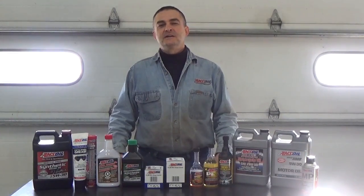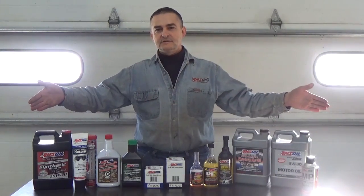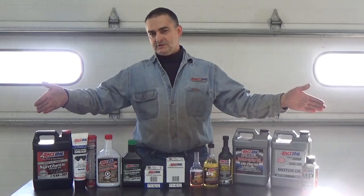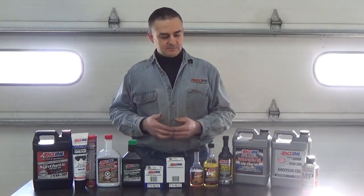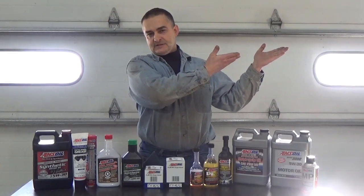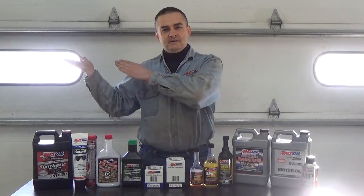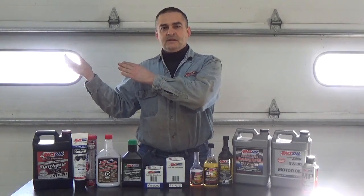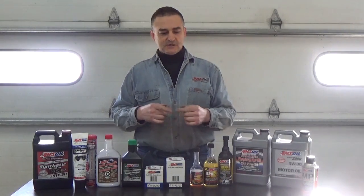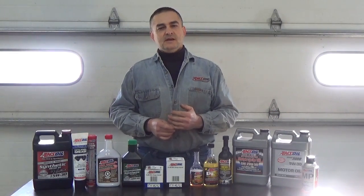Thank you for watching. Please check out my other videos on my YouTube page. I'd also like to introduce you to AMSO's full line of synthetic lubricants — the most complete line of synthetics for automotive and light truck needs, as well as heavy equipment and semis, available since 1972. Check those out at donsoil.com. We also have a page for looking up fluid capacities at fluidcapacity.com, where you can find and print all the fluid capacities for your vehicle's cooling system, transmission, engine, and more.